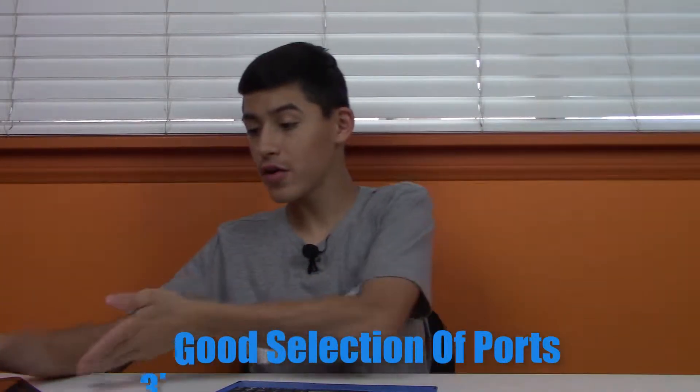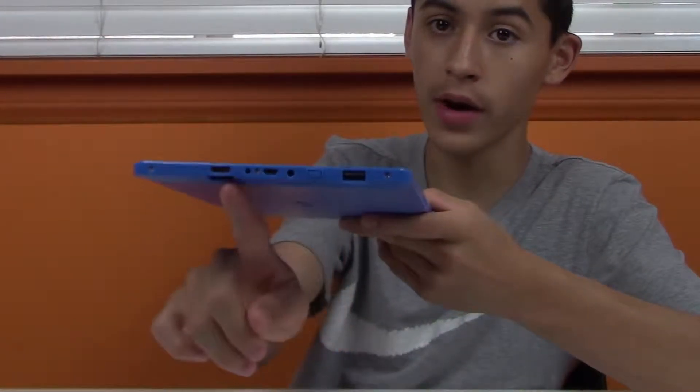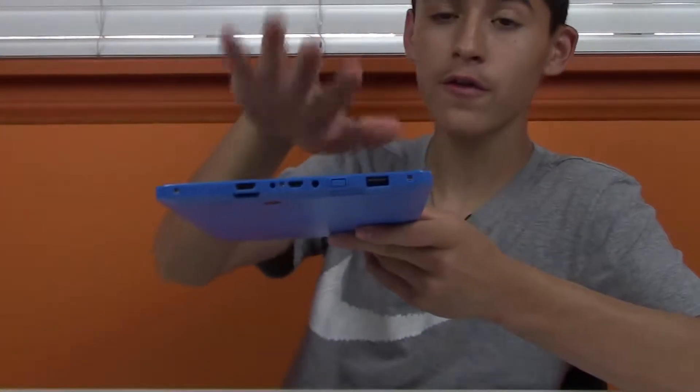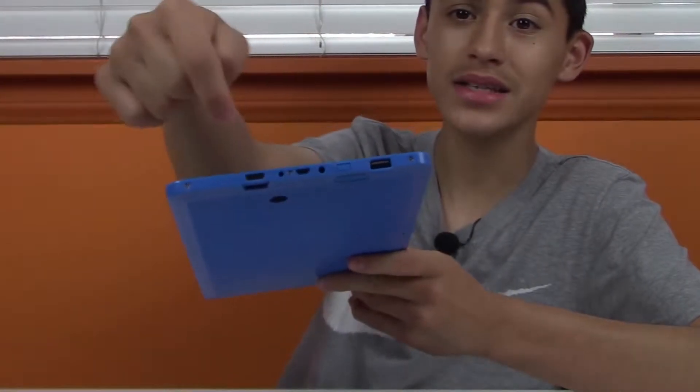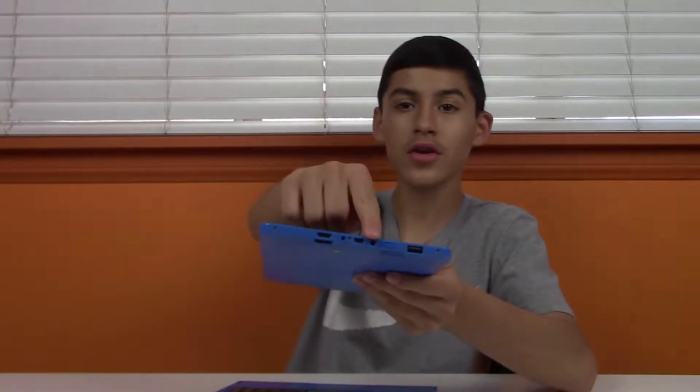The last pro has got to be the amount of ports this thing has — HDMI, SD card, and more. That's really useful especially for office use or presentations when you want to hook up to a TV or monitor. It has a full-size USB 2.0, a mini HDMI on the other side (you can buy an adapter), an SD card slot, and micro USB. So we actually have two charging options: micro USB and their proprietary charger. You can easily hook up a mouse and it works flawlessly — even better than the trackpad.